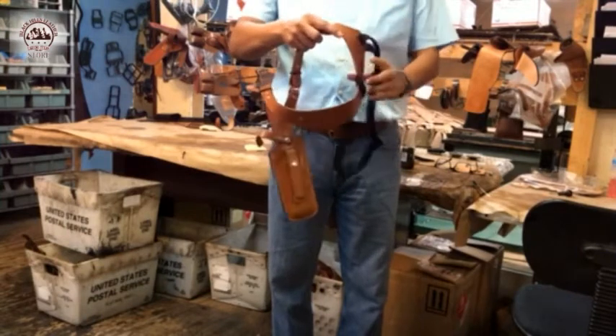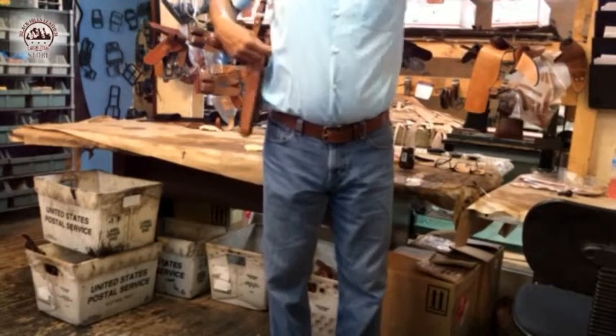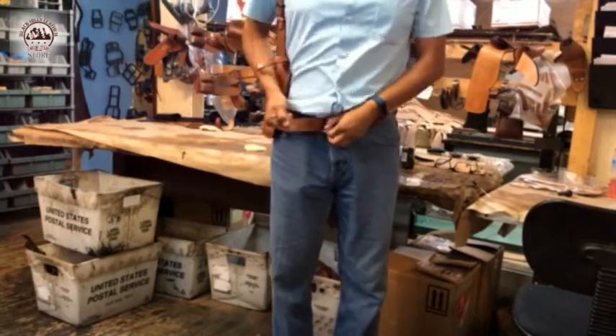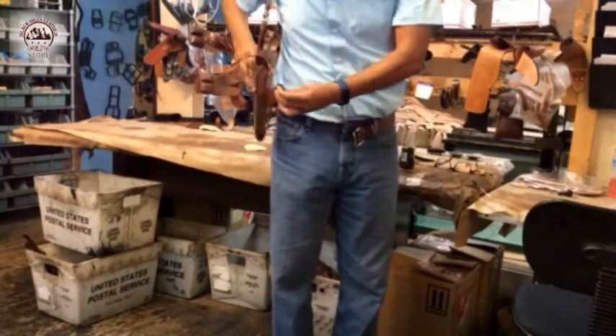First of all, if it's a right-handed setup, you're going to put the holster over your right shoulder and the elastic goes to the left shoulder. After that, you're going to undo your belt and run your belt through the back loop so the holster will be anchored to your belt.